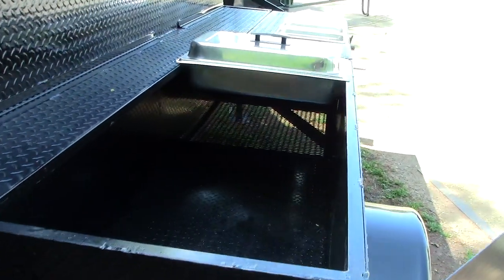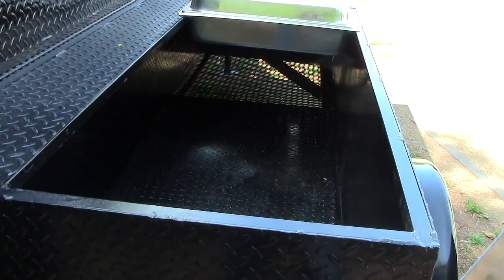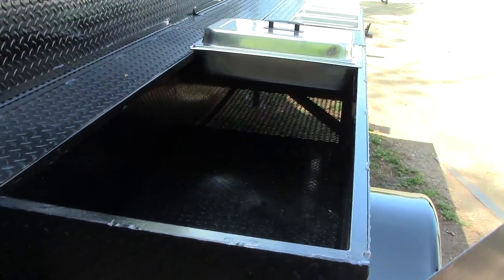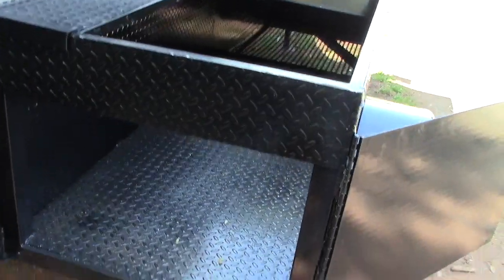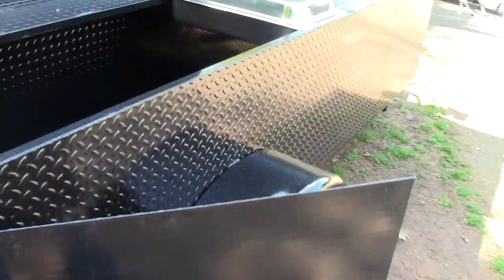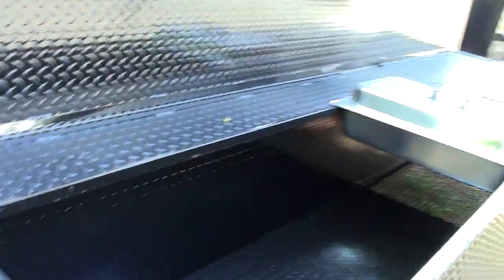And your steam trays can go here. This is set up for four — you can do one, two, three, four, do ten for all I care. We'll build it out for whatever you want. It's going to be super handy. A lot of people ask me about steam trays, and so we've done it here.